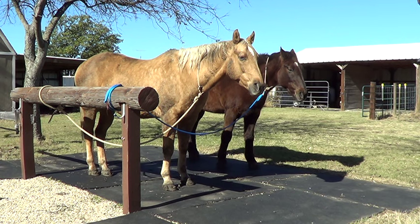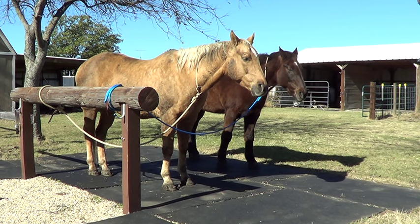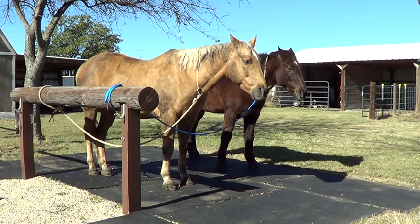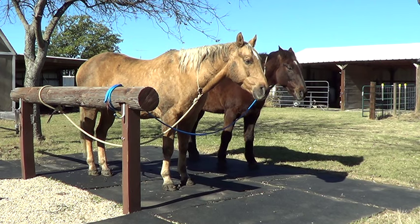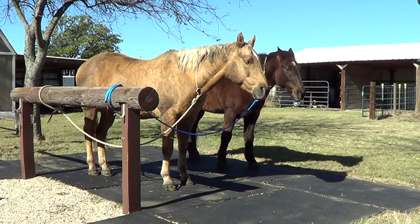Their hooves get trimmed from the rocks. They stand in mud puddles, walk in water so it gets soft, then walk on rocks, and it trims the hoof. They run over rocks. How many domesticated horses have you seen in barns that have rocks where horses have to walk over rocks? You just don't see it, because we've bred horses to where they have such soft feet and we've put shoes on them over generations.